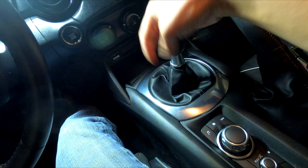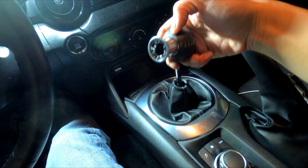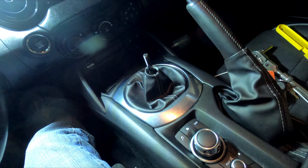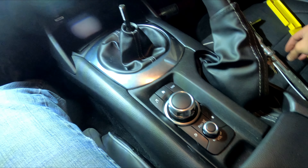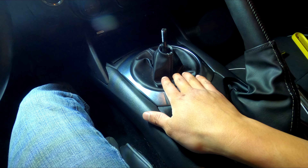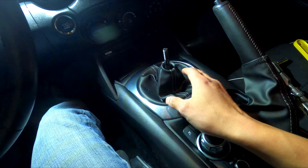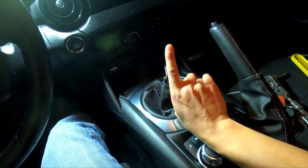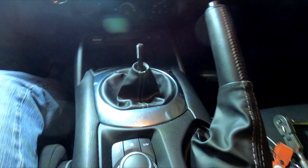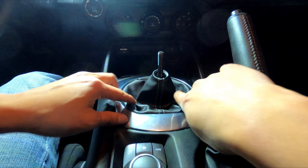It's a lot of turns just to remove this shift knob. I loosened it up already, so there we go. You're going to remove the shift panel first. You gotta be gentle with everything here. These panels you gotta pull straight up — do not pull it sideways or anything like that, just straight up.